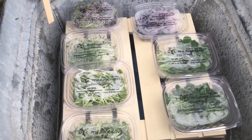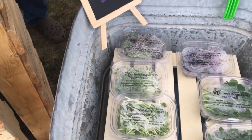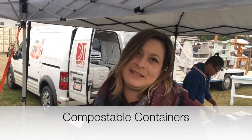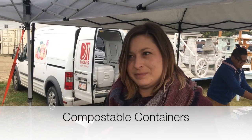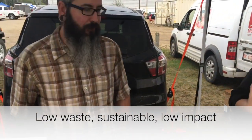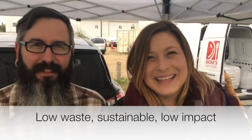Normally you just come and buy one of these in a container, and the containers are compostable as well. They wanted to source something that wasn't going to become waste — something environmentally friendly — because their goal is to be low-waste and sustainable.